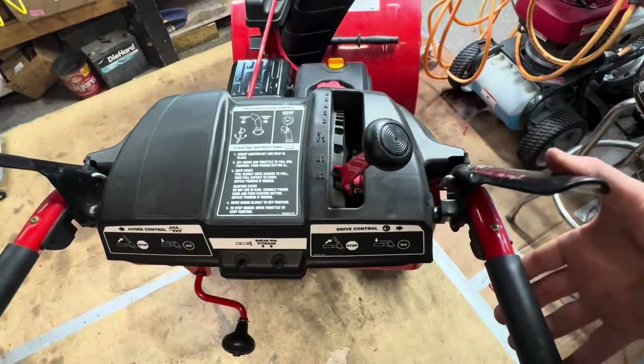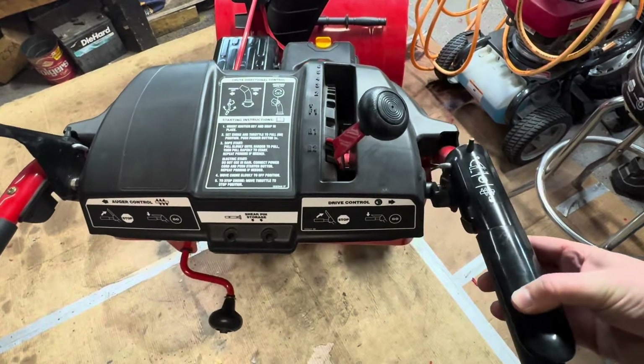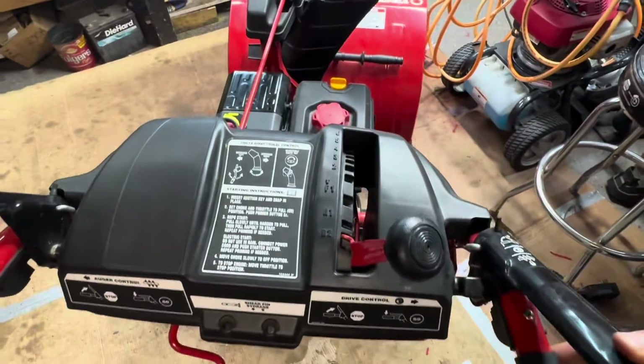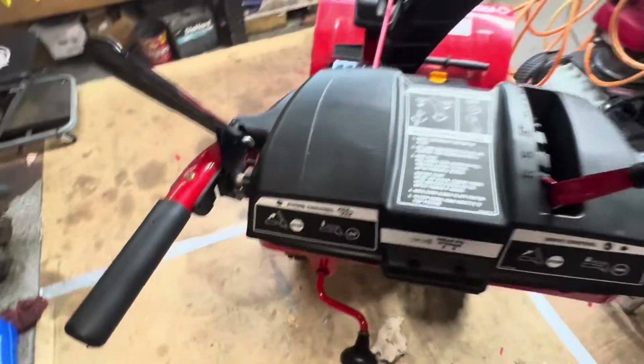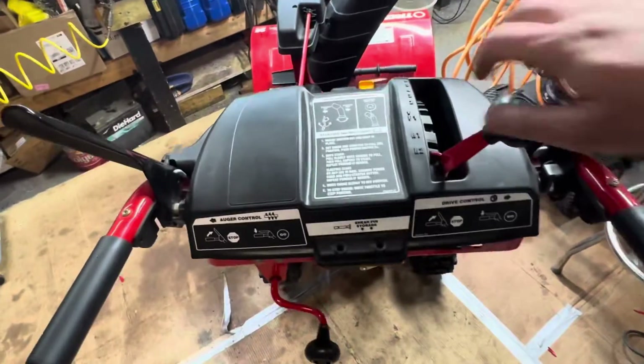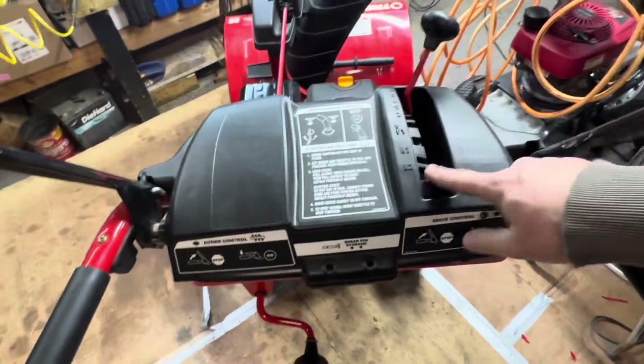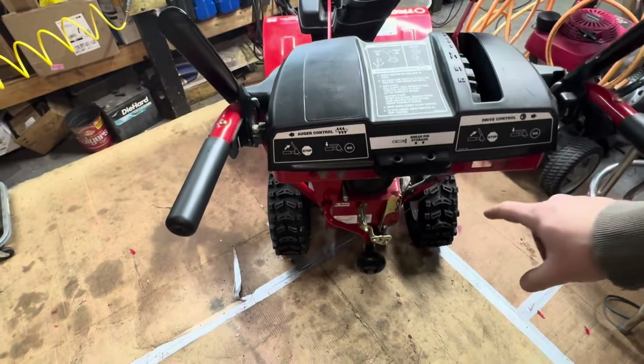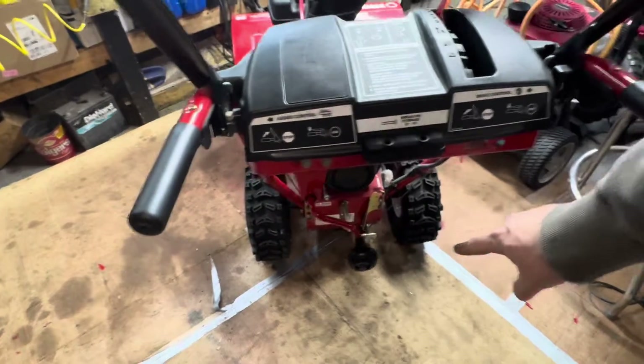So it's in reverse, I'm hitting the drive, and it's going forward. If I put it all the way to reverse two, then I get it to go backwards. That tells me the cable adjustment is off, and I have to flip it on its front end and adjust the cable underneath. I'll show you how to do that now.